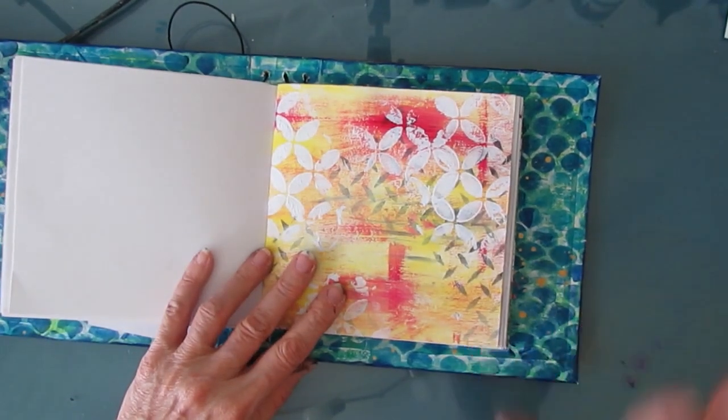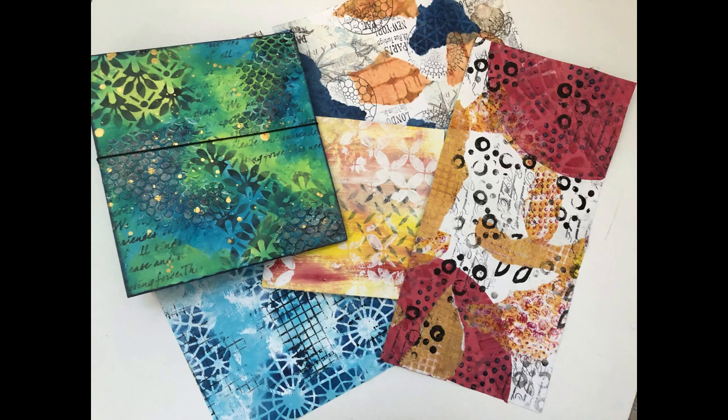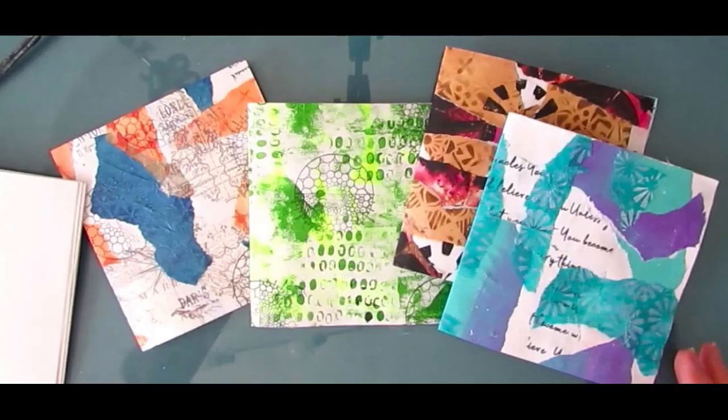Here are close-ups. Thank you for joining me — I hope you enjoyed this video. Leave me a comment. Until next time, go get creative. Bye.